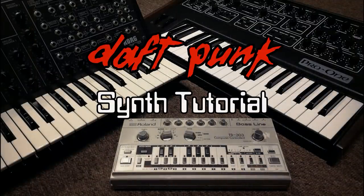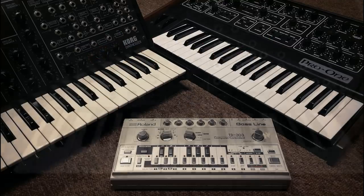Hey, I hope you're good. So this week I thought it might be interesting to look at some Daft Punk synth sounds, or sounds that Daft Punk sampled on the original hardware. So let's get going.